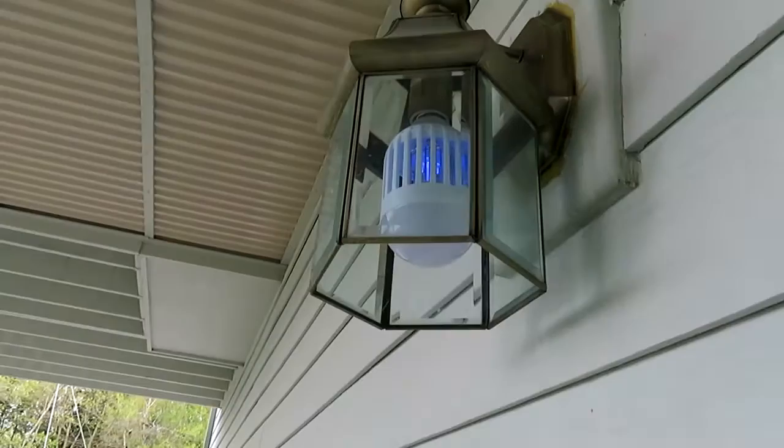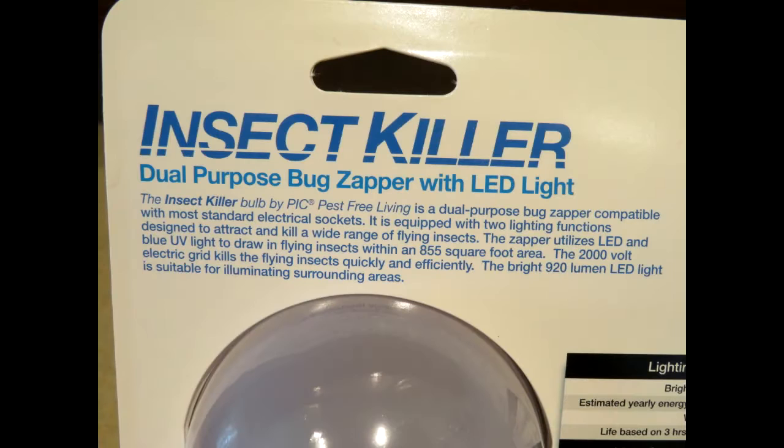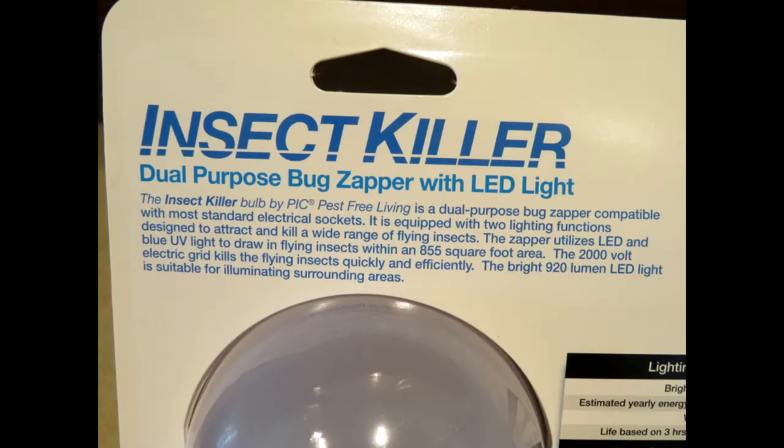I chose to put one on the outside of my house right at the front door, and I also put one on a lamp in the bedroom. I'm hoping that the bug zapper light bulb is going to help solve some of the mosquito problems that I have here in Alaska.